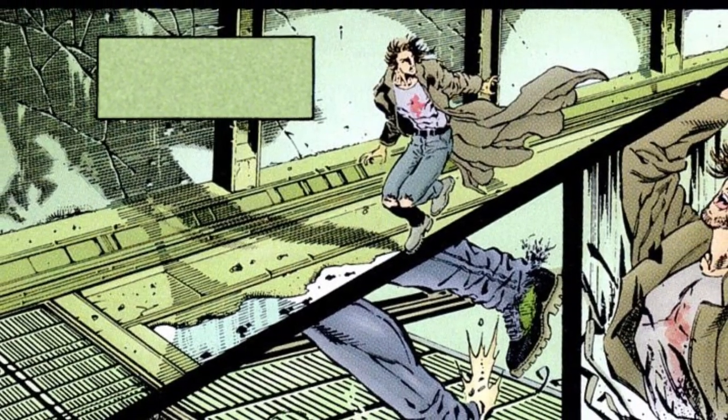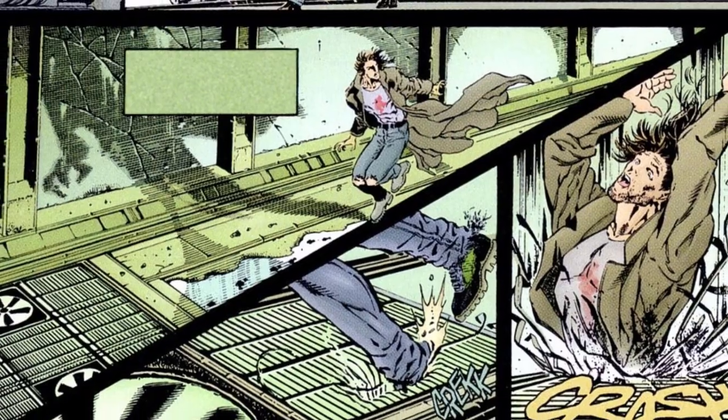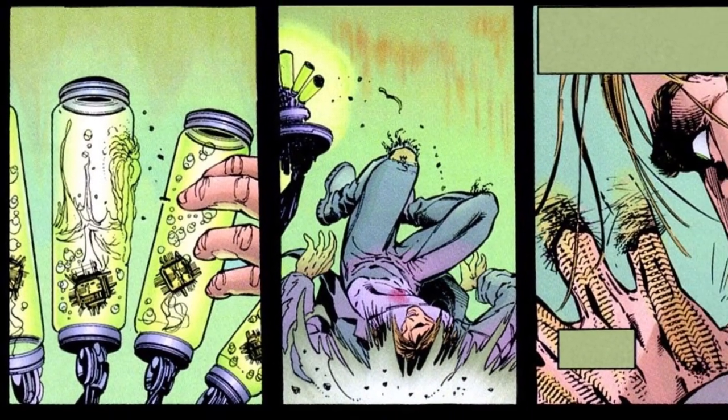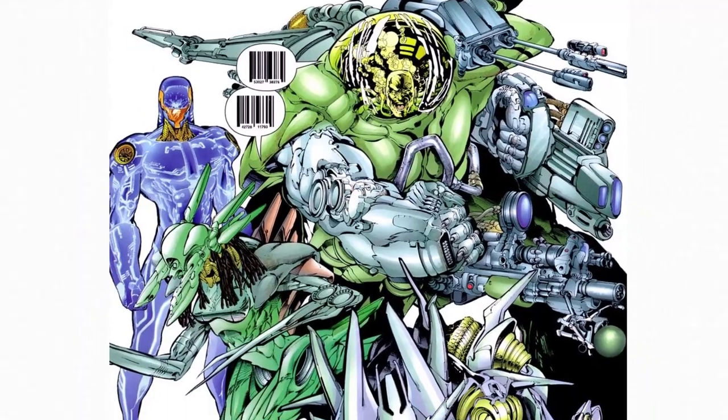This three-issue miniseries follows the origin of Herschel Goldenstein, a slacker on the run from the law. He stumbles into an unguarded lab that houses a cybervirus, where he's unwittingly transformed into the hulking war machine, Brass. And the pursuing officers are reforged into equally unique cyborgs.